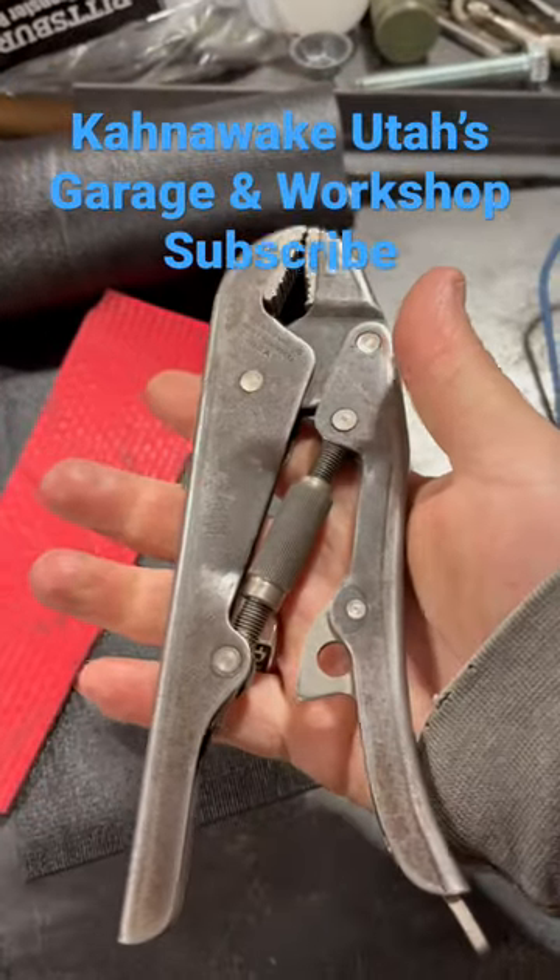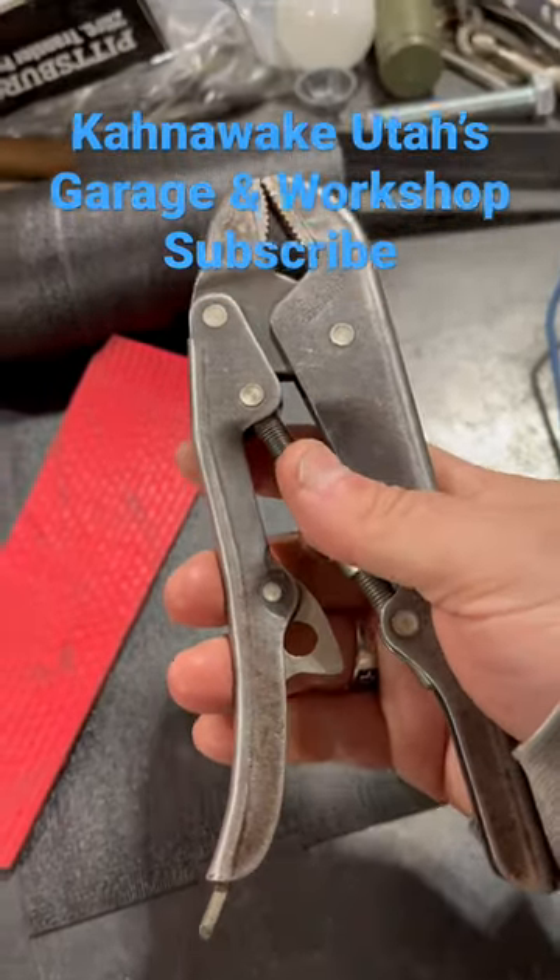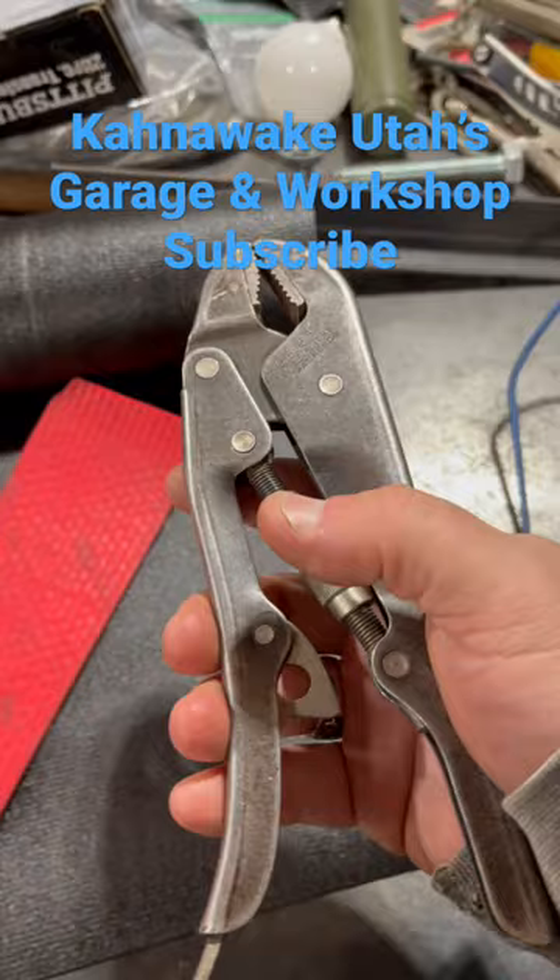Gripso locking pliers. Don't be going to eBay and buying them all on me now — I want one more. These are pretty cool. Anyway, don't forget to like this video, thanks for watching.